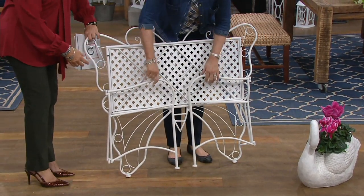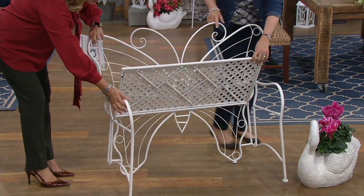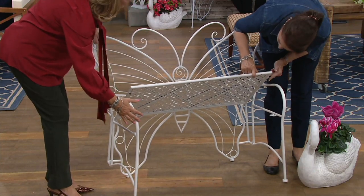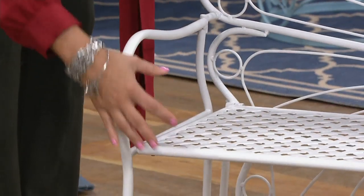I have the two little nuts here in my hand. We're going to open up the sides and drop the seat. Beautiful lattice work on the seat. And there's a little threaded screw here that drops down into that.